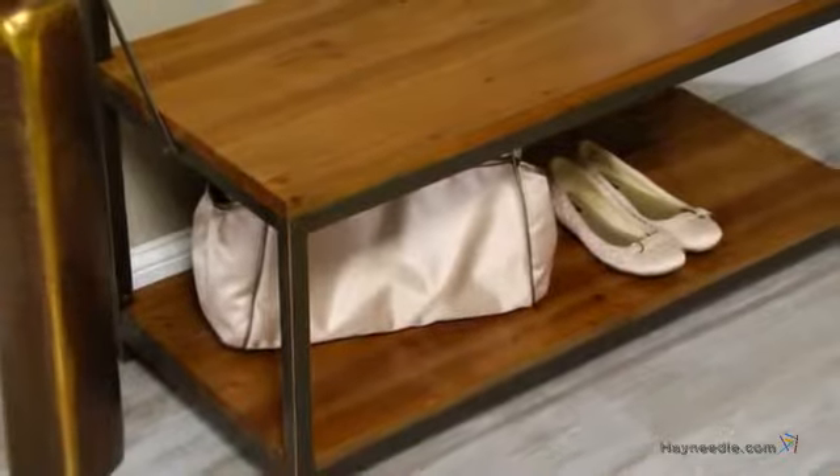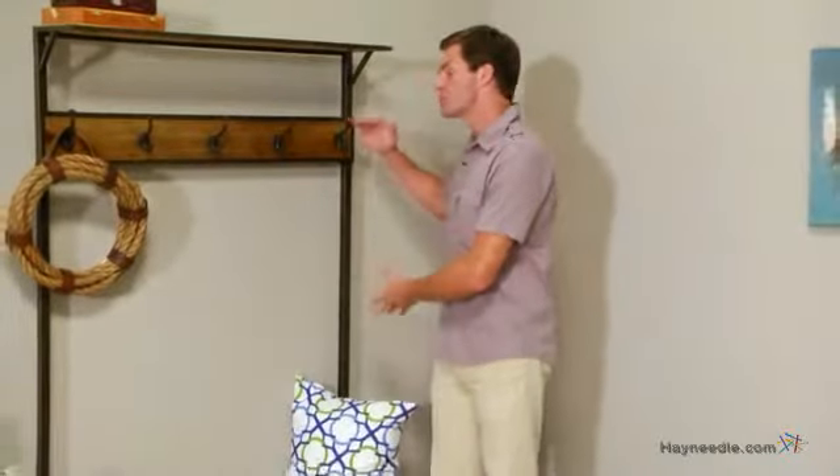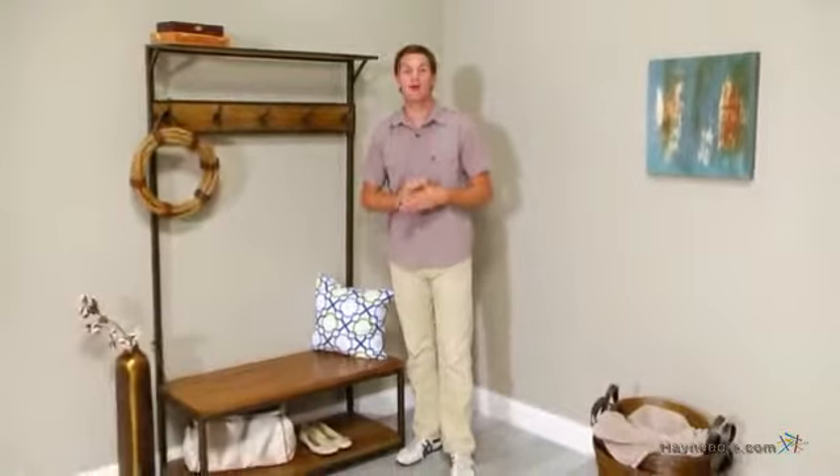This contemporary piece is also supported by a solid metal frame. Pair that with the open design and bold geometric lines, and this is the perfect storage option for your entryway or foyer.